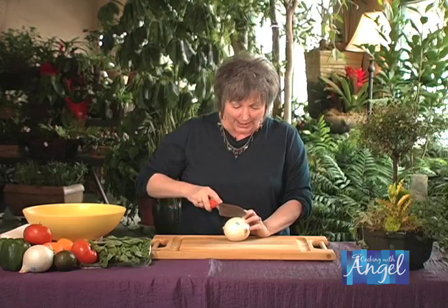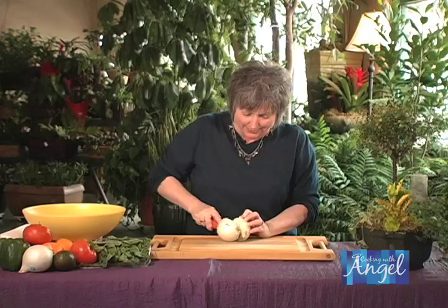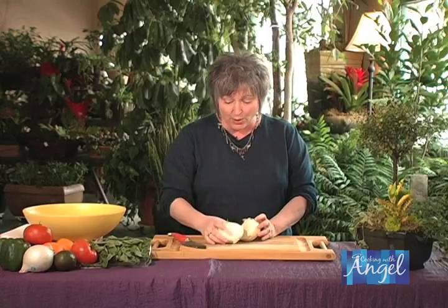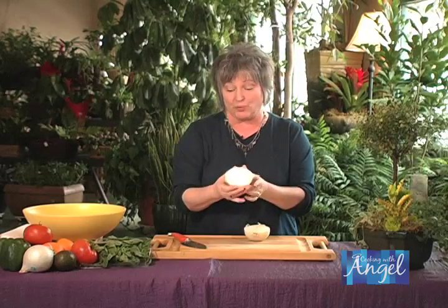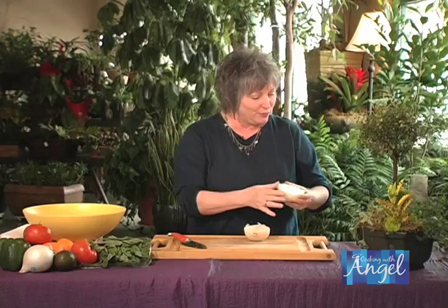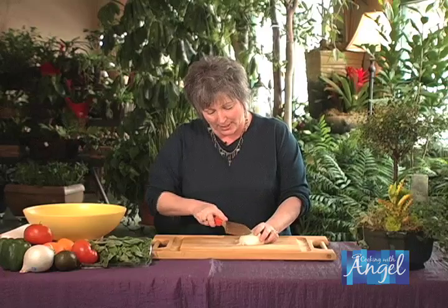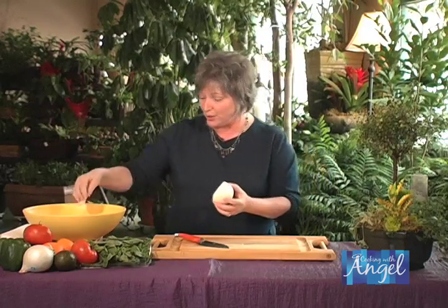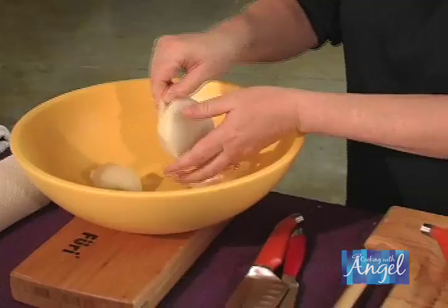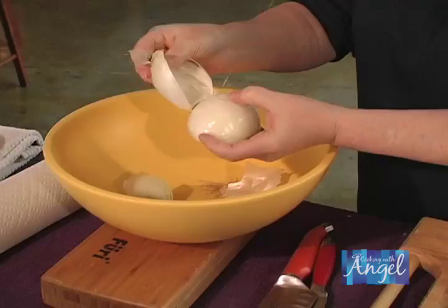So first, we're going to take this onion and chop it right down the center, just like this. Now, this is going to help the side we're not going to use stay fresher because the root end is still intact, so put this in a baggie and stick it in the refrigerator. Now we're going to take this other half, cut the other end off, come right over here to our garbage bowl, and start pulling off the outer edge — the layer.